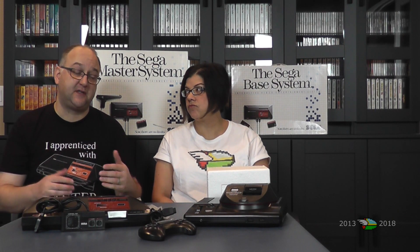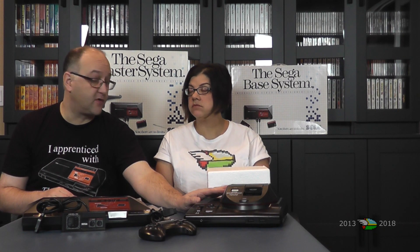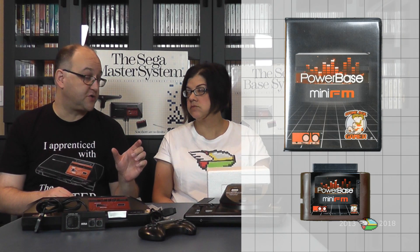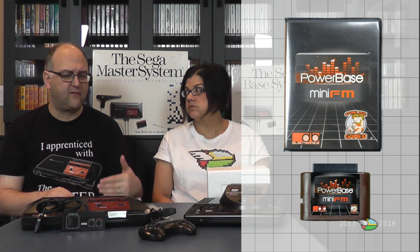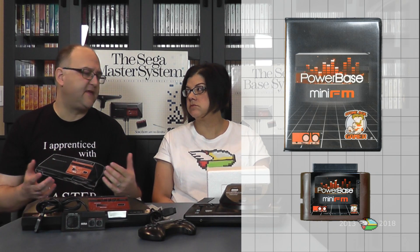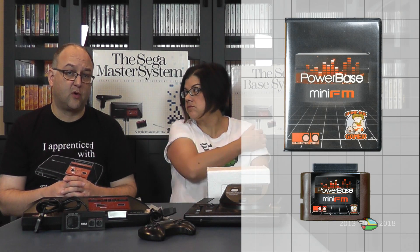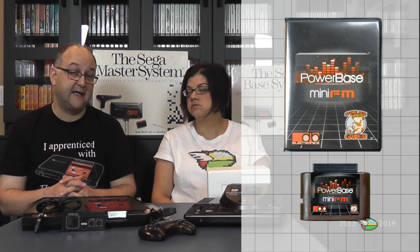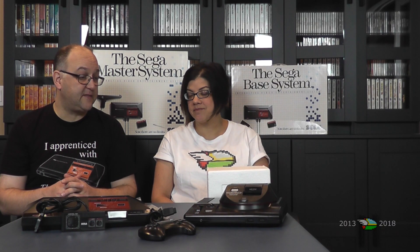There are now third-party equivalents to the Power Base Converter — devices that are the size of Genesis cartridges and will fit into any Genesis model one or model two. You plug a Sega card directly into those. The disadvantage is that they don't have a card slot at all, so only cartridge-based games will work. But there are third-party alternatives now that will take the place of this bulky unit.